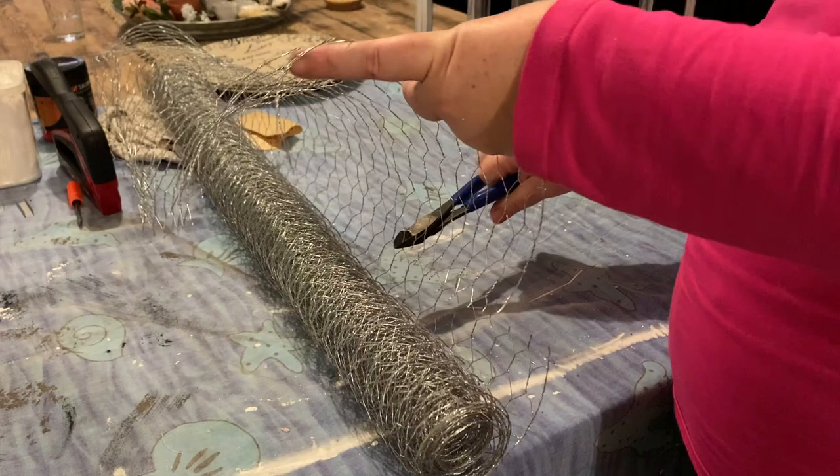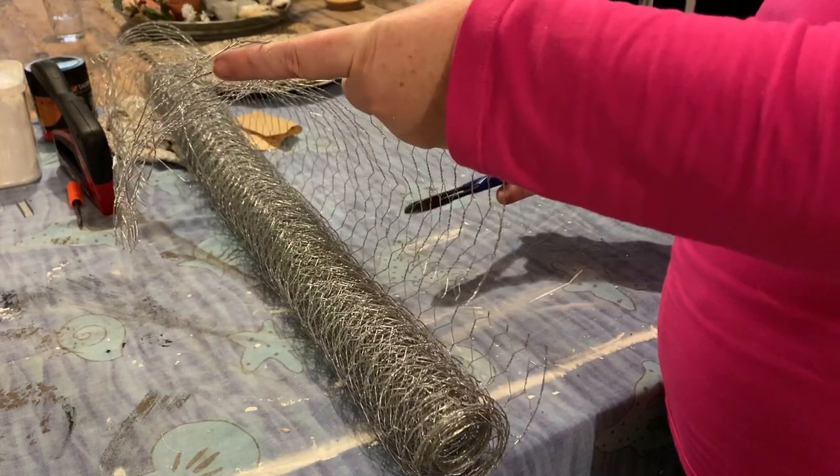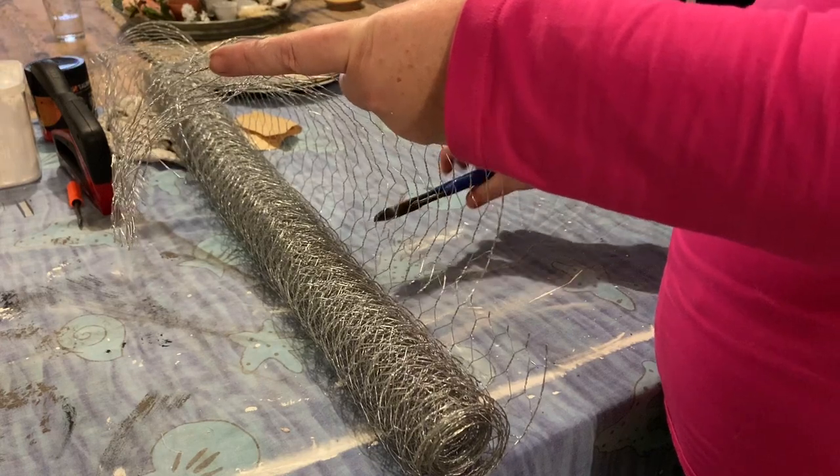I'm just using some wire cutters to cut out a piece big enough for each shelf, and we're going to use a staple gun to attach it to the back.